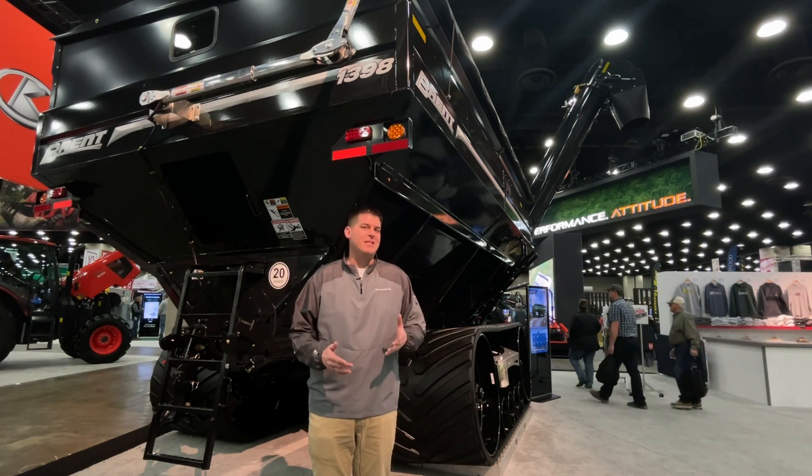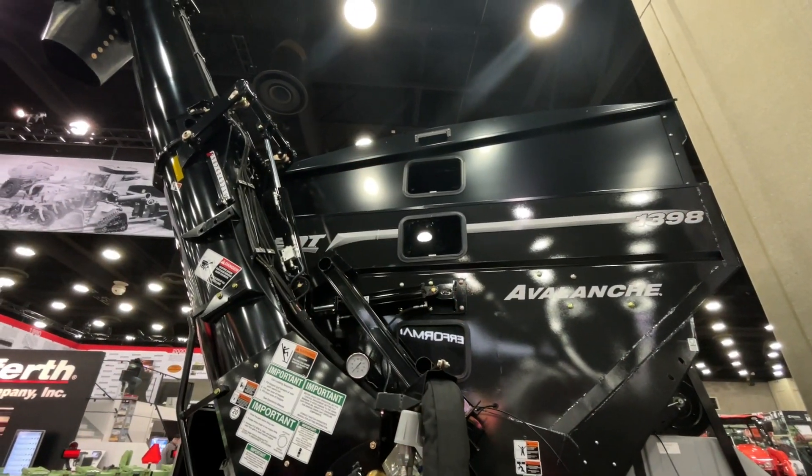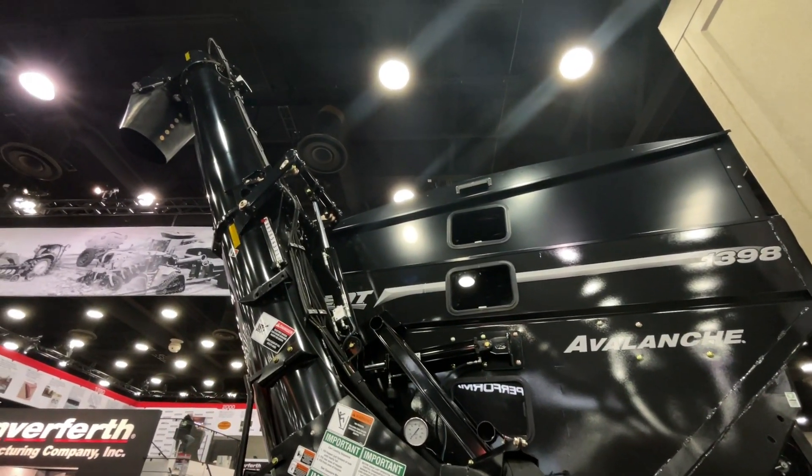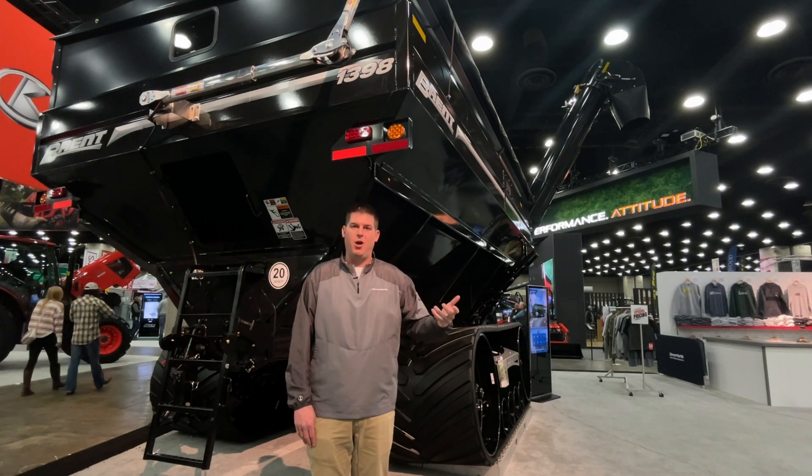One of the big things the Brent Avalanche is known for is the pivoting vertical auger, so the operator can pivot the vertical auger up when pulling up to the truck and then lower it down to the truck when unloading.